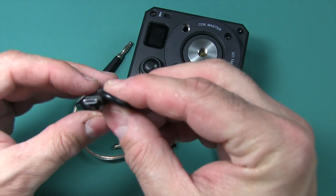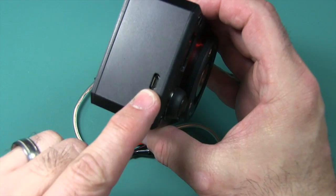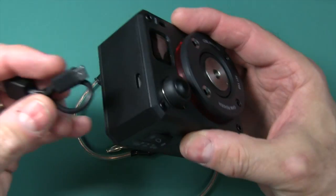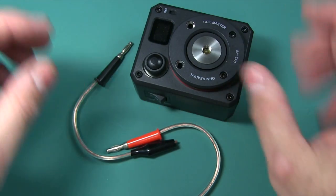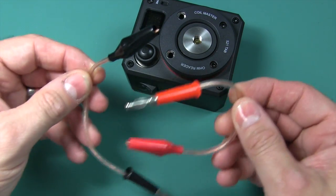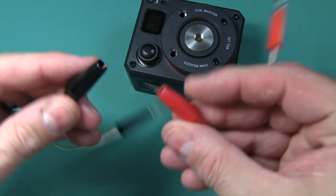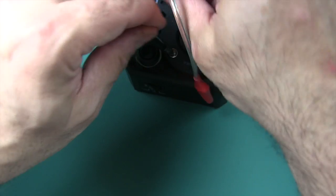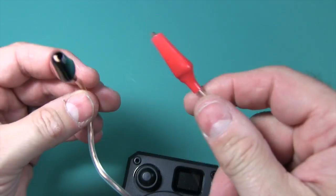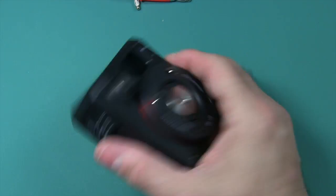You also get a charging cable with a micro USB port so you can charge the battery, which is not included. There are banana plug connectors on one side and alligator clips on the other side, so you can test wires before you coil them up — check your resistance and things like that.